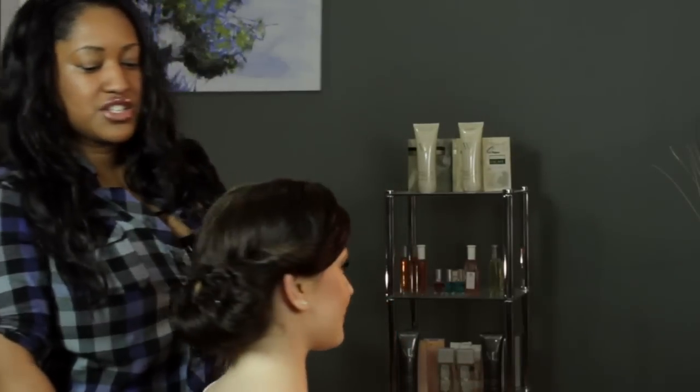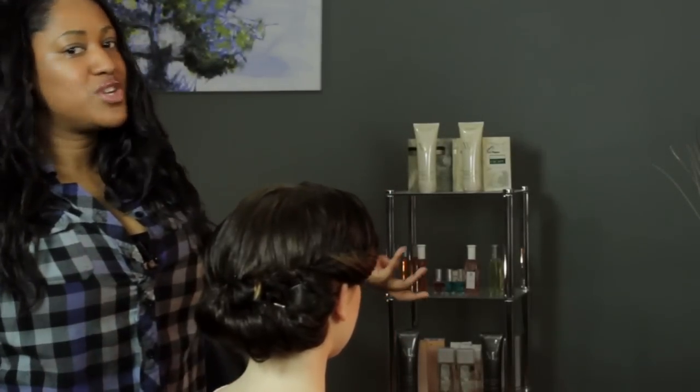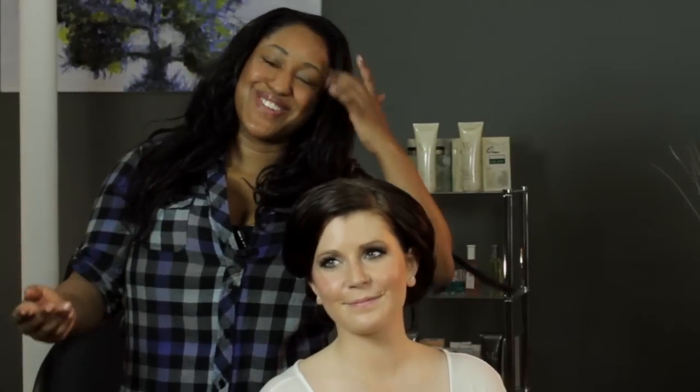And you've got nice layers of texture in there. You see, it's nice and sleek — it's out of your face. And in the back, you see all that cool texture? That looks like it took forever to do, and it took just a few minutes. So it's a nice, simple, easy hairstyle for work.